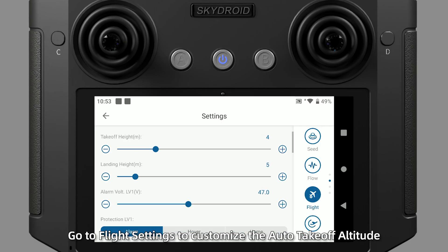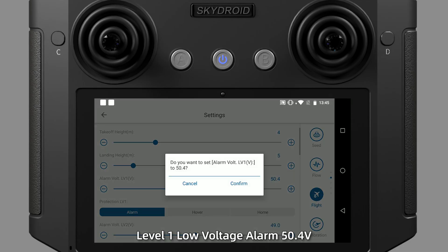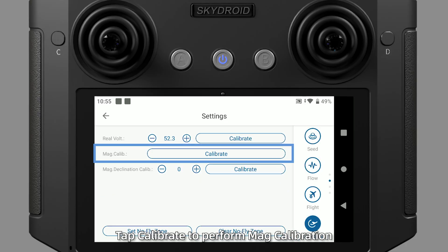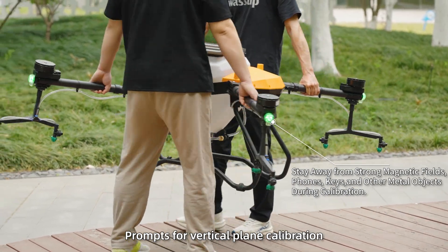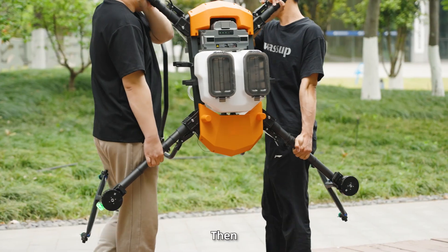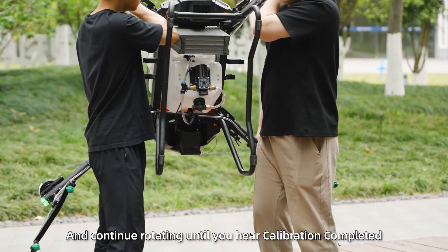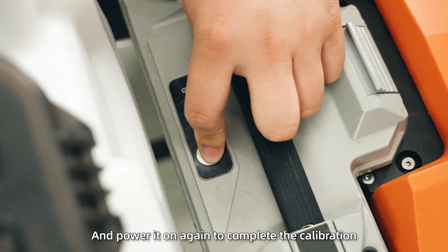Go to Flight Settings to customize the auto takeoff altitude and home altitude. Recommended settings: Level 1 Low Voltage Alarm at 50.4 volts with action Warning; Level 2 Low Voltage Alarm at 49 volts with action Home. Tap Calibrate to perform mag calibration. Lift the drone and rotate it until the remote controller prompts for vertical plane calibration, then lift the drone vertically and continue rotating until you hear calibration completed. Put the drone down, turn off the battery, and power it on again to complete the calibration.